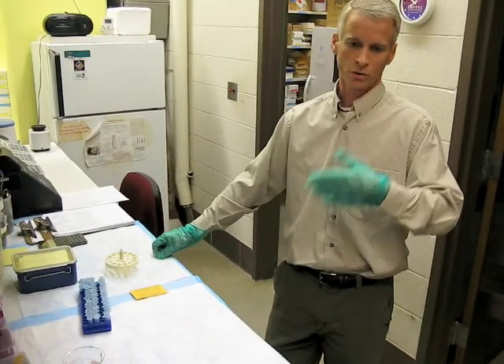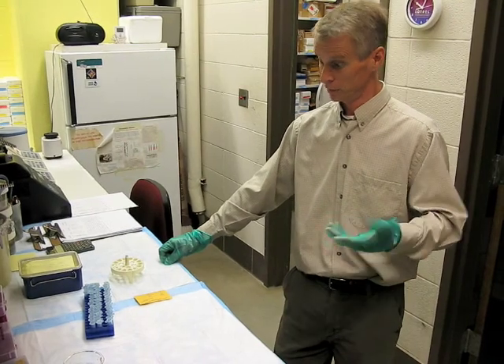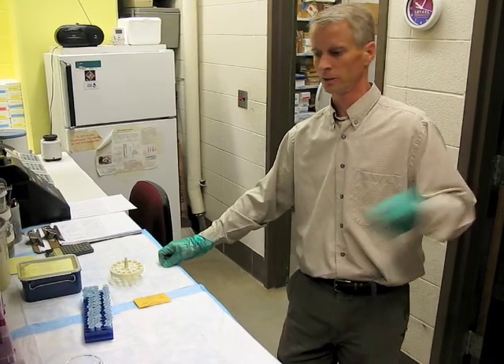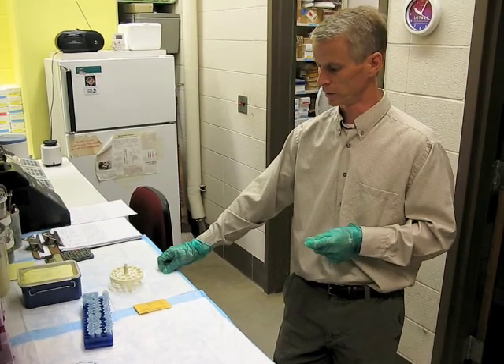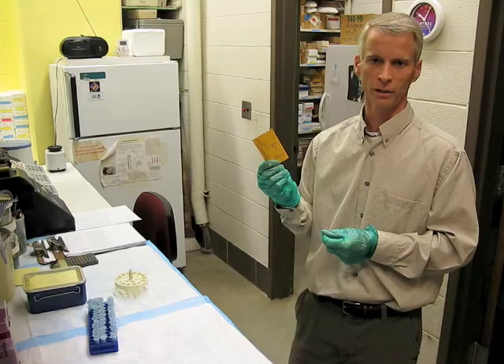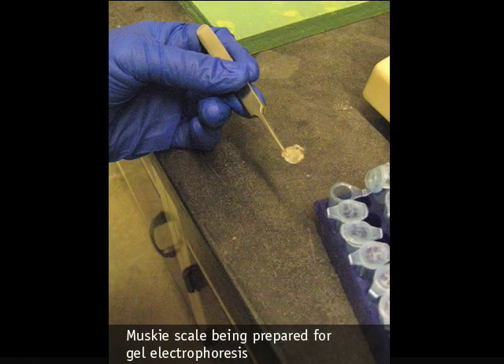A lot of my work is coordinated with the DNR and funded by the DNR, and they often are the ones providing me the samples, so I don't always have to go out and get the fish — they're bringing them to me. In a lot of cases, the samples are based on old scale collections. They've already done the work for other purposes. They use a lot of fish scales for aging primarily; that's why they have them around.